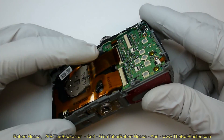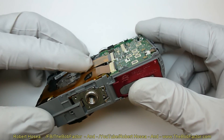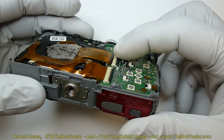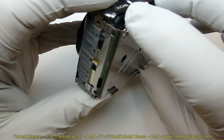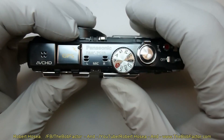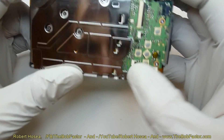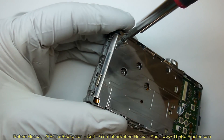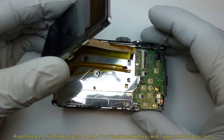Now we'll put the flat ribbon cable back in its socket. Once it's completely in, just push the black bar back down and it's locked back in place. Next, we'll hook the flat ribbon cables back up for the LCD unit.